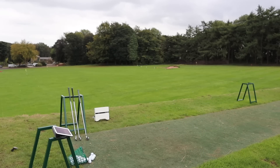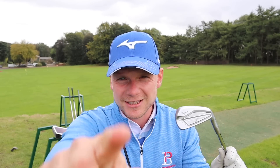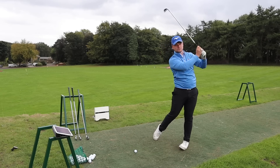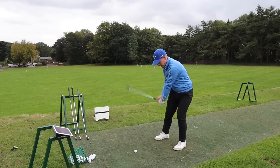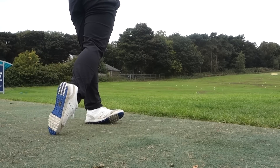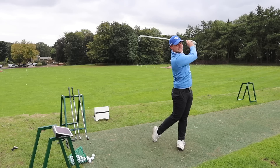One thing I try my best not to do when I'm reviewing clubs is wear a certain cap — I like to remain completely honest and unbiased. That being said, today I've got four different caps. Looking down at the Mizuno, it just looks gorgeous. That sounds phenomenal!